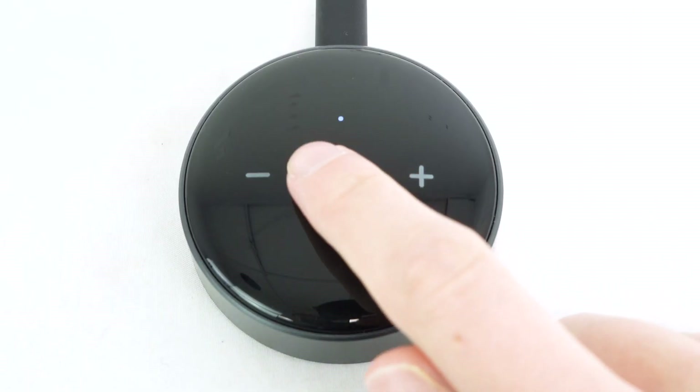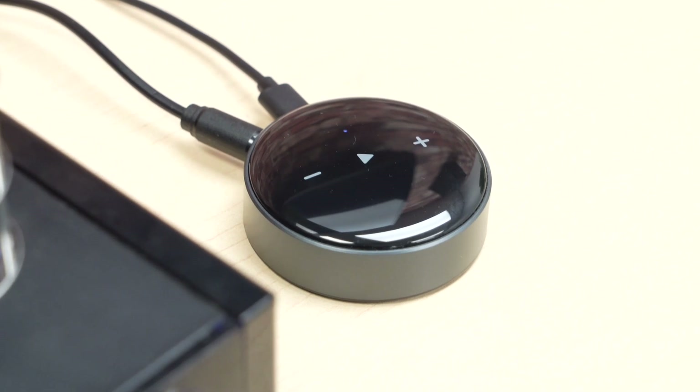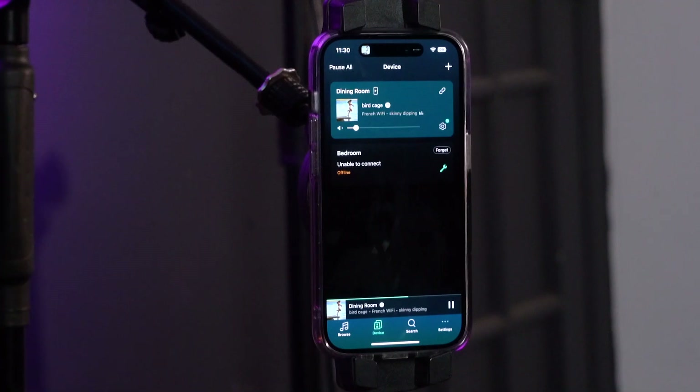Another cool thing: say you left your phone in your bedroom and you're down in the dining room wanting to play music — you can press the play button on your WIM Mini and it'll start playing the last thing you had on your phone. You can also raise and lower the volume from the capacitative buttons, giving you in-room control.